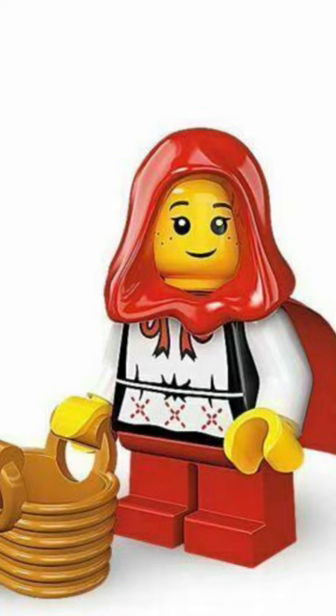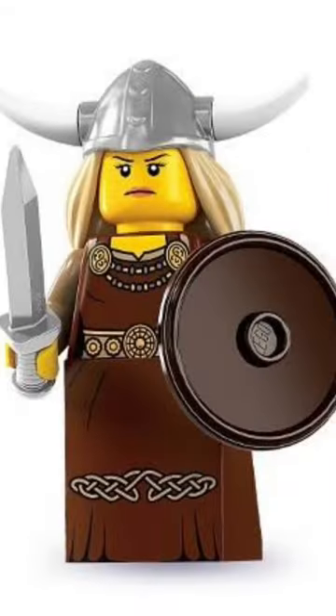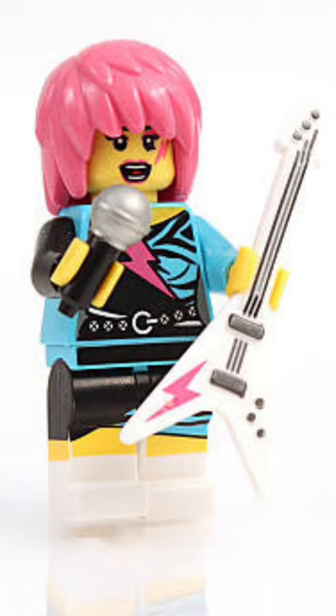Little Red Riding Hood's got a cute face print, but no leg printing. Same for the hippie. The female viking's got an awesome headpiece. The punk guitarist's got an awesome guitar.